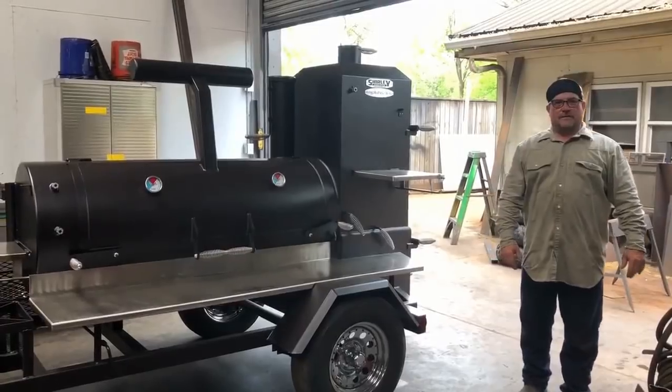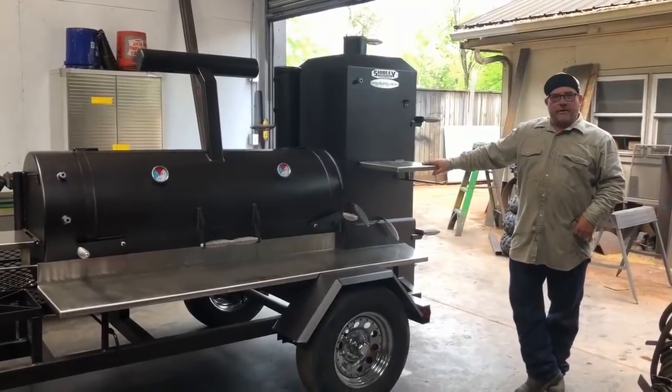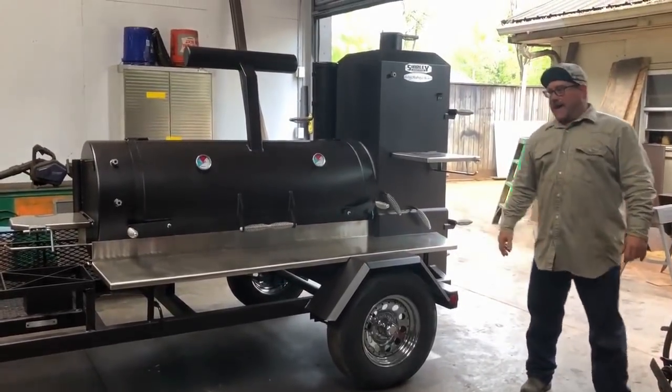This is Paul with Shirley Fabrication in Tuscaloosa, Alabama. We're going to do a video for you guys real quick from Mr. Jason Zinner. This is his cooker. I'll go ahead and tell you, he's probably one of the sharpest cookers we've built in a long, long time. I love it.